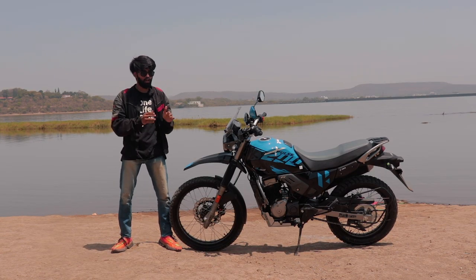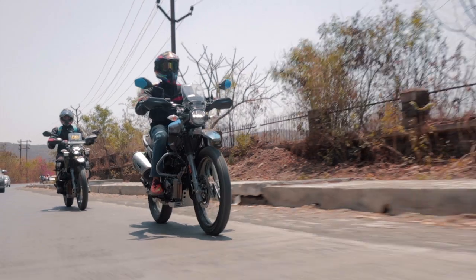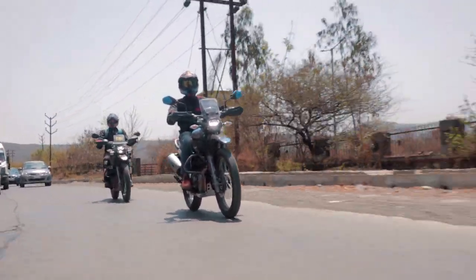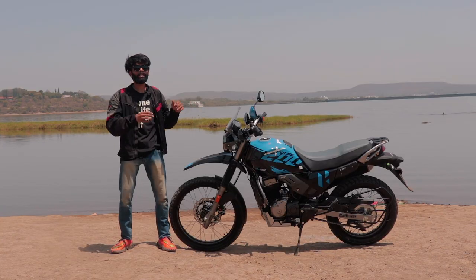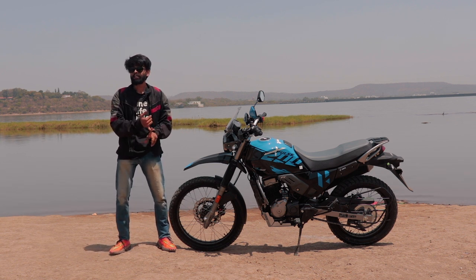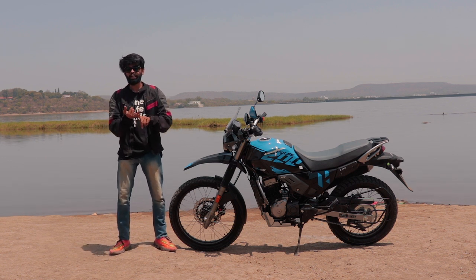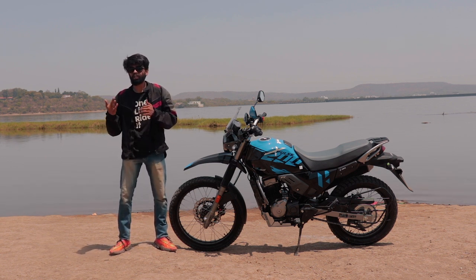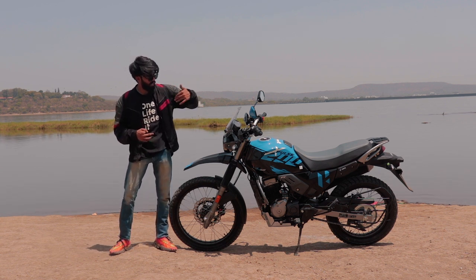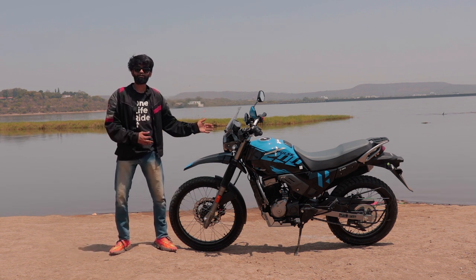If you're really considering something like this, you should try it out and also, if possible, ride the older bike just to understand how good this one is. Ultimately, because of all these updates, you can consider it as competition for the Himalayan and the SD Adventure, because they could tour, they could do off-road, and they do that really very well. What this bike could do very well was only off-road before, but now because of the revised gear ratios, sprocket, etc., it will also do better than before on the highway.